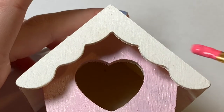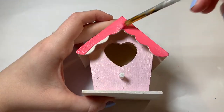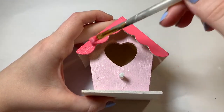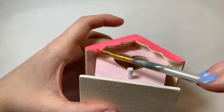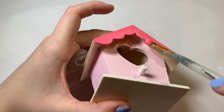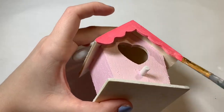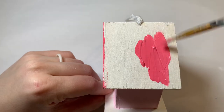Once I got through the coat of light pink for the base of the house, I then got started on the roof. I decided on a hot pink warm red color at first, but later I make a couple of adjustments because I felt like it was clashing a little bit too much with the rest of the house. But this is what we started with for the base layer of the roof.